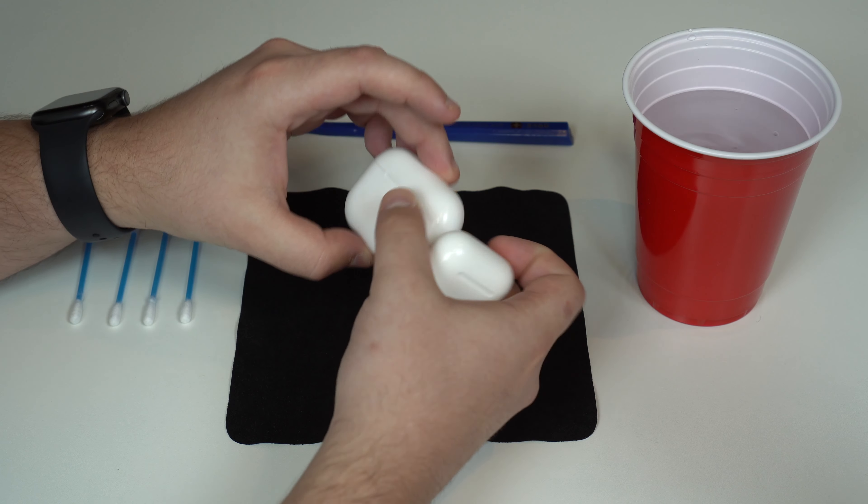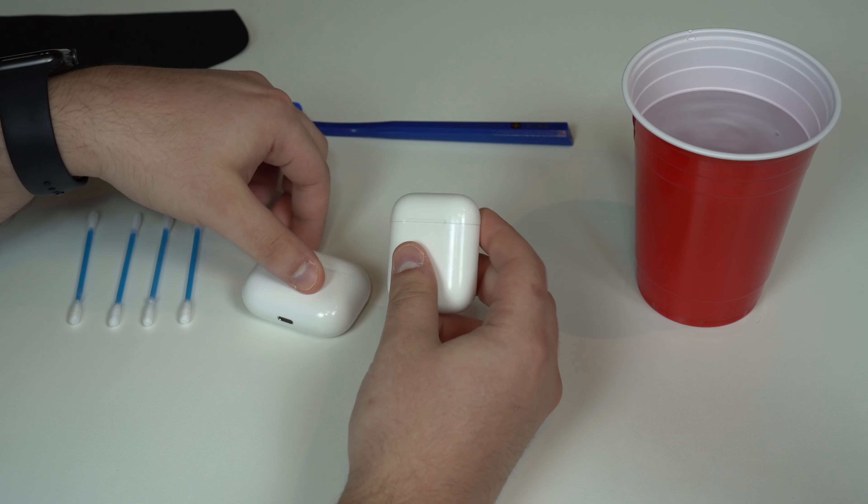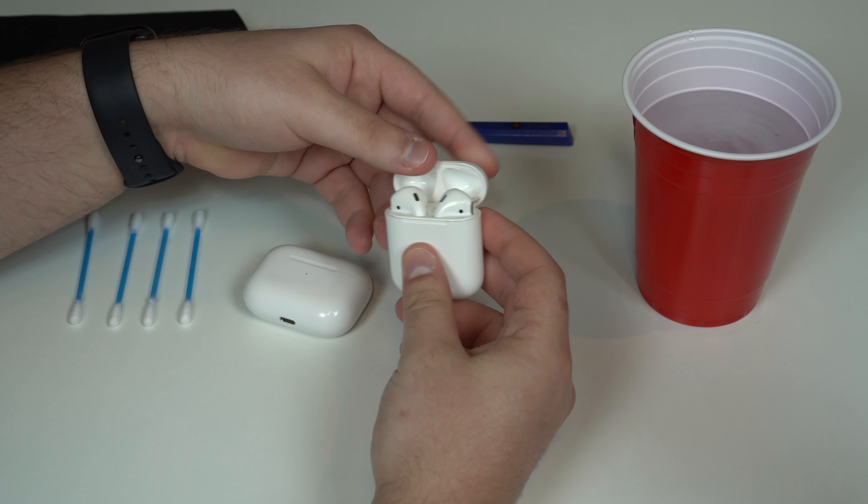The first thing we have to do is grab the AirPods and separate them from the case. This is super important. Take out the AirPods, and if we're talking about the AirPods Pro, remove the tips as well. We're going to talk about the tips in a second.